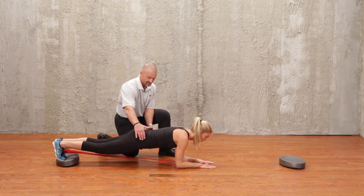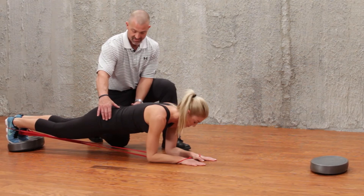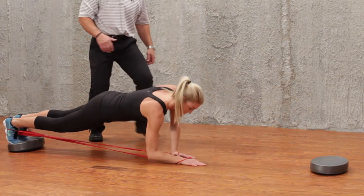Again, neutral hip, neutral pelvis, maintaining core stability throughout the exercise. Then she's going to crawl back.